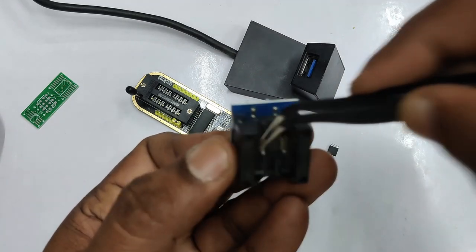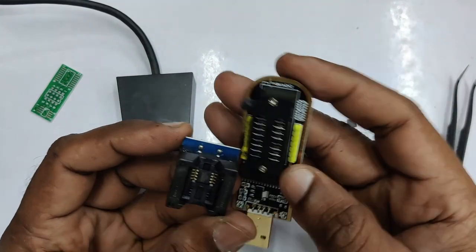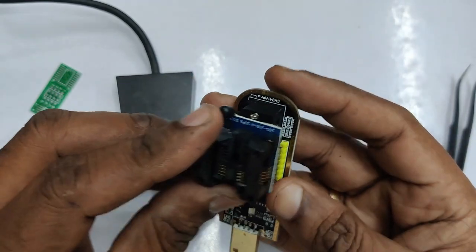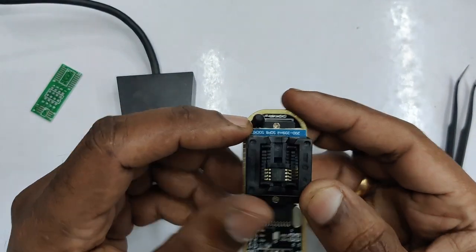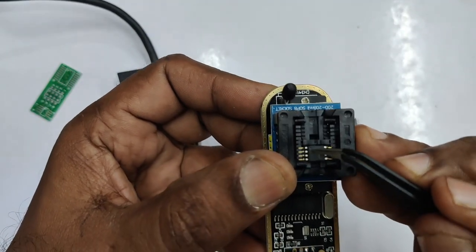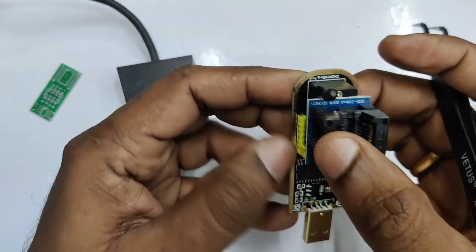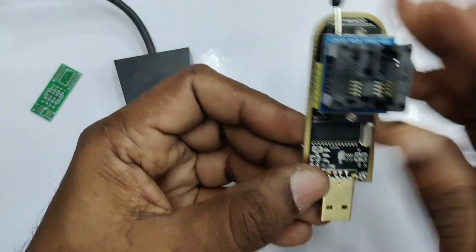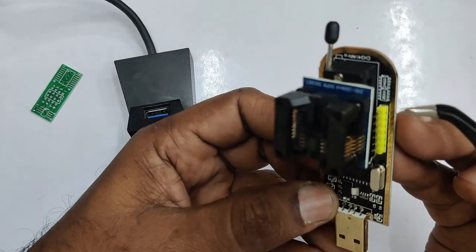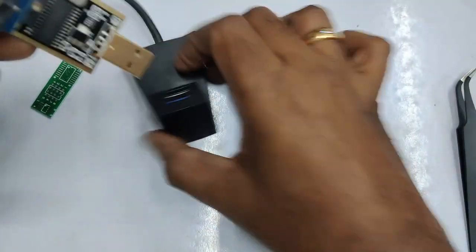Release the top so that the IC is placed properly. Place the socket on the 8-pin ZIF socket towards the USB side — that is the 25 series position. Ensure that pin 1 of the SMD IC is towards the handle side. You can place the socket in reverse, but always pin 1 of the IC must be near the handle. This is very important.